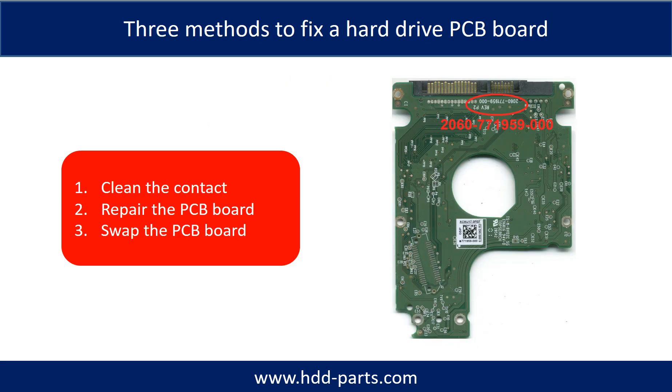There are three methods to fix a hard drive PCB board. Method 1: Clean the contacts. Method 2: Repair the PCB board directly. Method 3: Swap the PCB board.